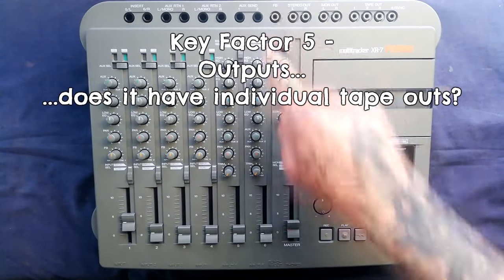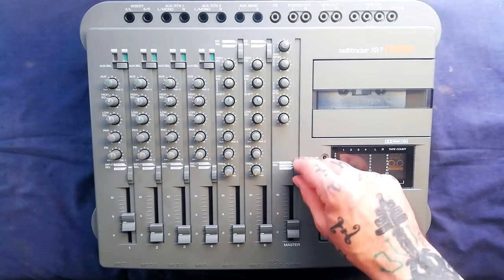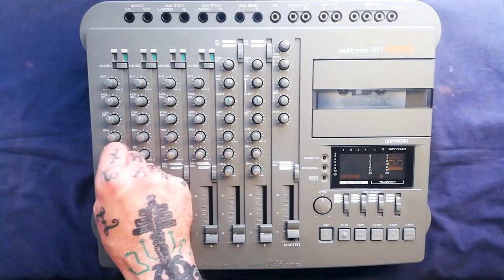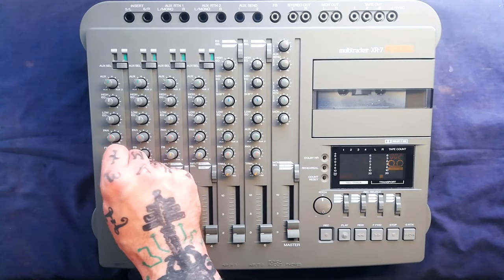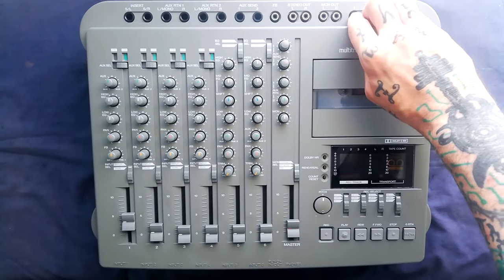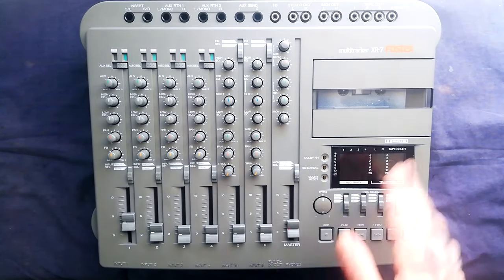We have separate fold-back out, stereo out, and monitor out. The monitor output — which is also what we hear from the headphone socket — can be switched between fold-back bus, stereo bus, or both. Fold-back conveniently allows you to keep what the performer hears and what the tape player hears separate. These are dual-direction knobs with a notch in the center, so you turn right to hear what's coming from tape or left to hear what's coming from the corresponding mixer input. We do have individual tape outs, making it convenient to capture four discrete stem files into your DAW or other external recorder and do your mixdown in the digital domain.